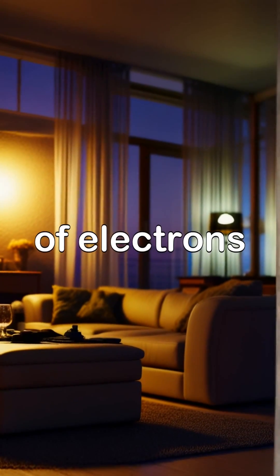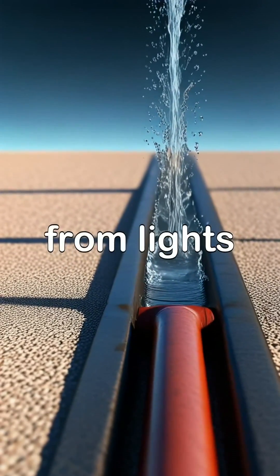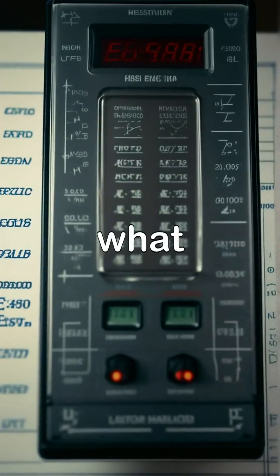Electricity is the flow of electrons through a conductor, like a wire. It's a fundamental part of our daily lives, powering everything from lights to laptops. But what makes it tick?